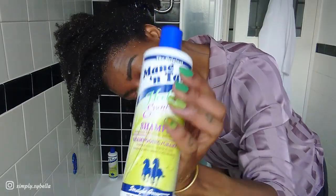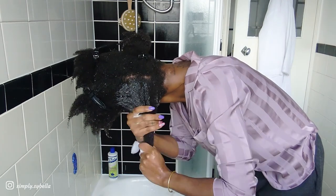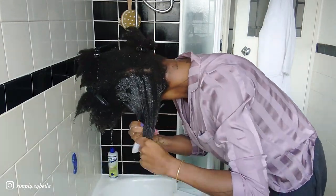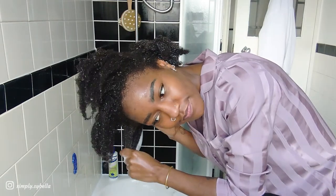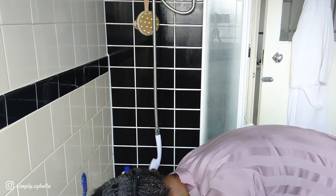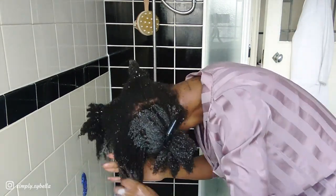I'm grabbing my Herbal Essentials shampoo and I have my hair in sections because I find that a lot easier with my 4C hair, otherwise girl we are in trouble. I'm in four sections and I feel like this shampoo has a really decent lather. I really do love Mane and Tail — I've been using them for almost a year now, so yeah I'm definitely a lover of Mane and Tail products.